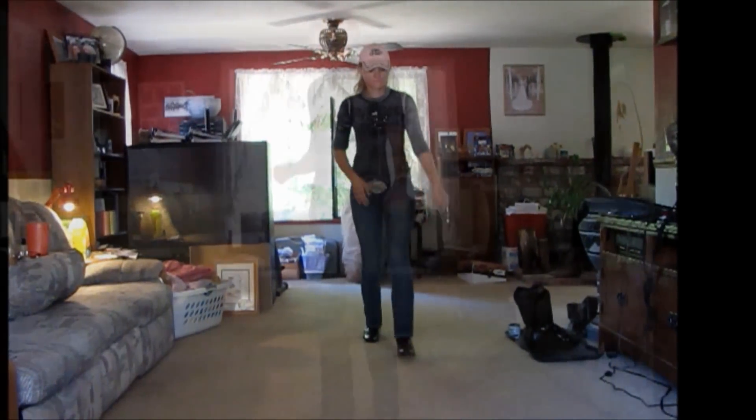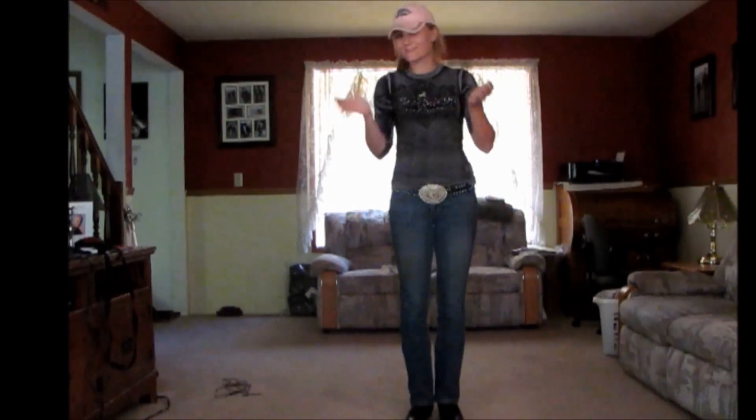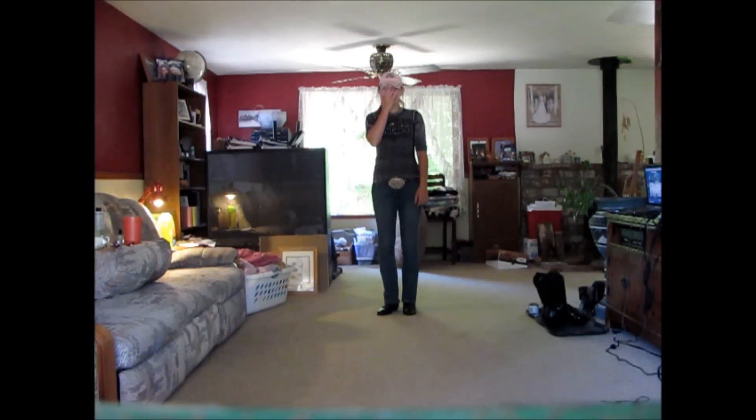Welcome to another episode of Blind Dancing with Shay! Hey y'all, I'm Shay. I am going to start doing some YouTube videos for Rocky Tonk Bar and Grill in Southern Oregon. Every Tuesday evening at 7 o'clock we go there and dance it up and learn a bunch of lessons from Matt. You should definitely come — it's a lot of fun.